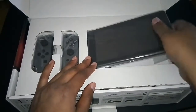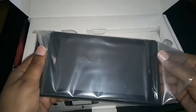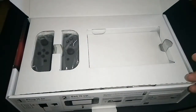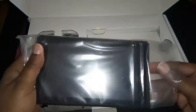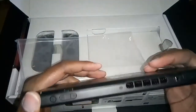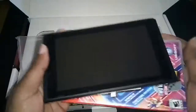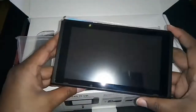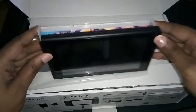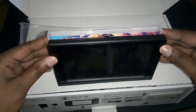Right off the bat this looks like one of those cheap little tablets. Everybody's got to smell it! So yeah — it's little. Here is the cartridge, and here is the system. They're about the same height. I think the Switch is a little bit shorter. They're about the same thickness too. So if you've held a Switch game cartridge, you've basically held the Switch — so to speak.